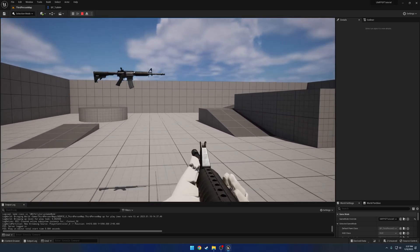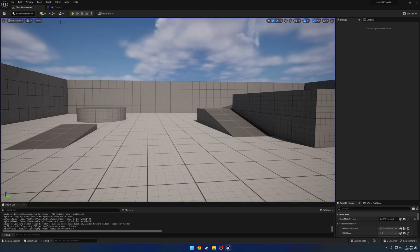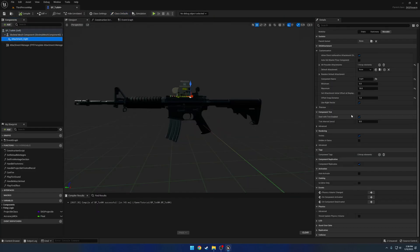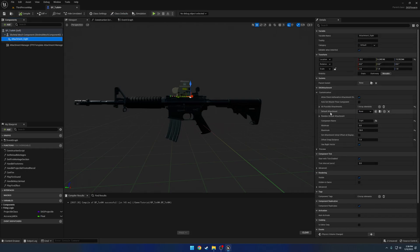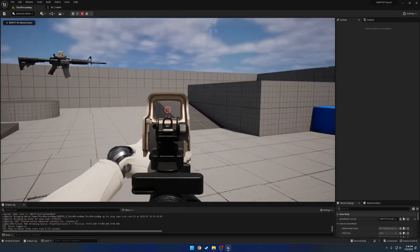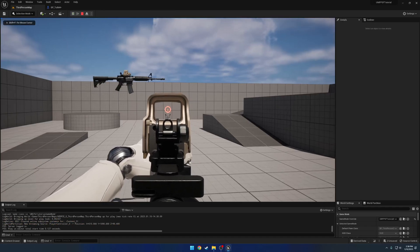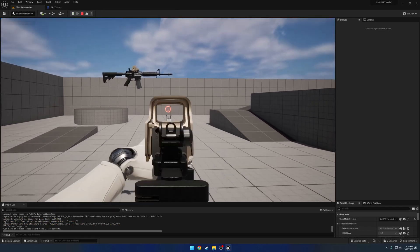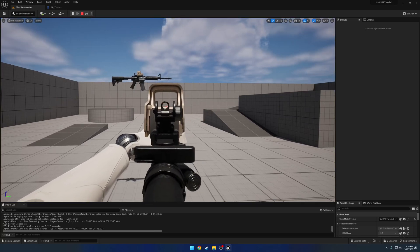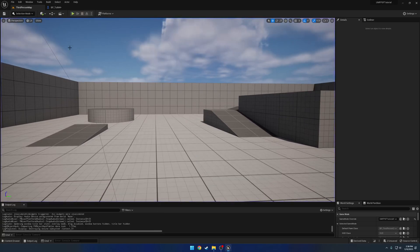Now let's test to make sure the attachment works. We have our attachment site — go ahead and give it the default attachment of the hollow sight, compile, and now we have the hollow sight. We're pretty much good to go. The sight sits a little too high to co-witness, but we have the key sockets at least nicely set up.